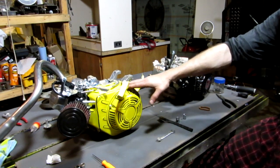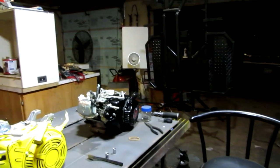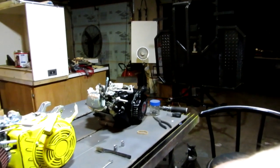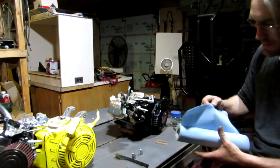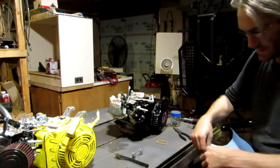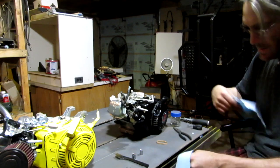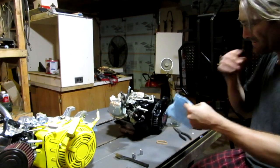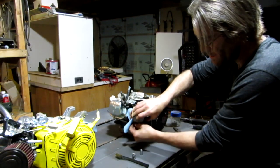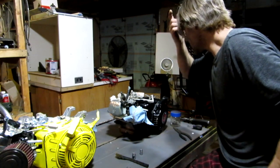So this new engine is the one that's going to be going on the Hyperion cart that's hanging up right here — I just painted up the frame and it's hanging from some rafters. Another thing: if you're ever going to be storing an engine or putting it up, you always want to make sure you close off any ports or holes that could get gunk in them. There we go — that's covered up and got my exhaust plugged.